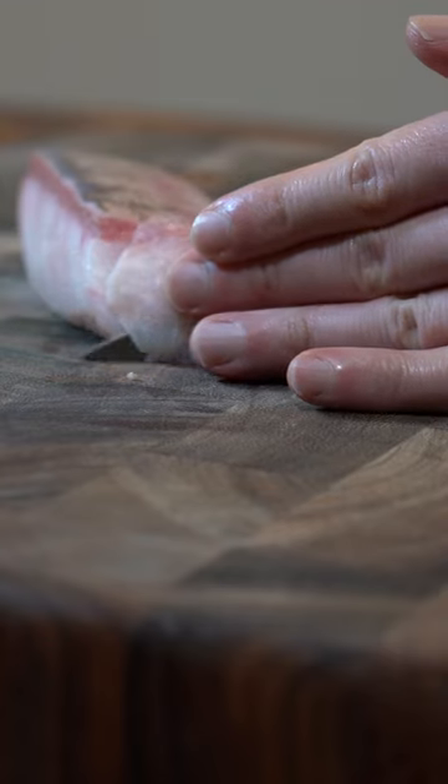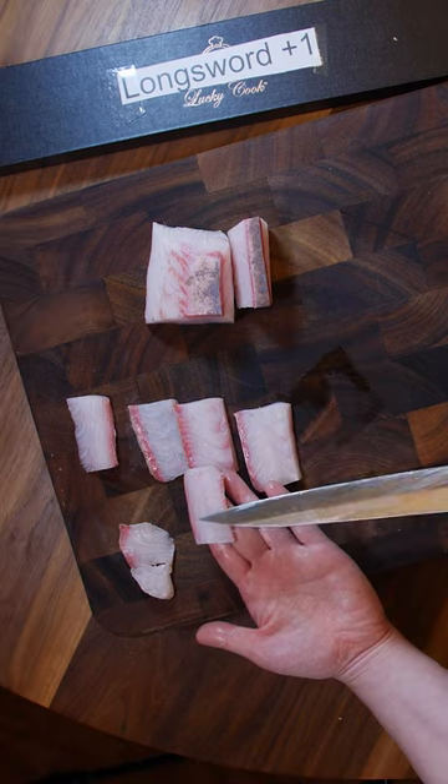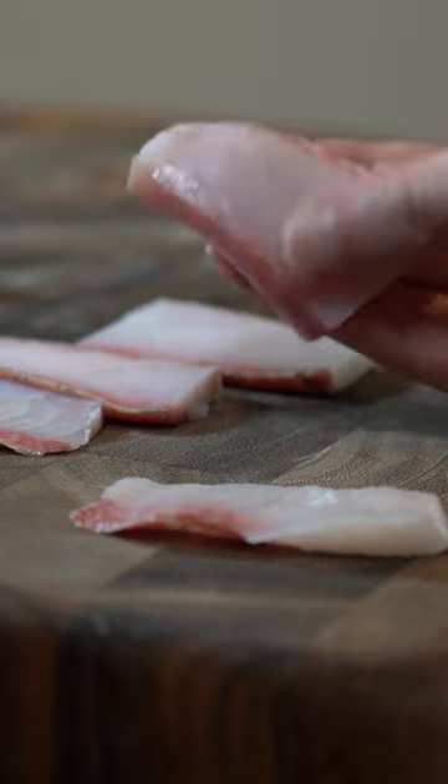Using the long sword, I'm going to slice it in one stroke. Be consistent with your cuts. This is a very oily fish and I can feel it as I'm cutting through.